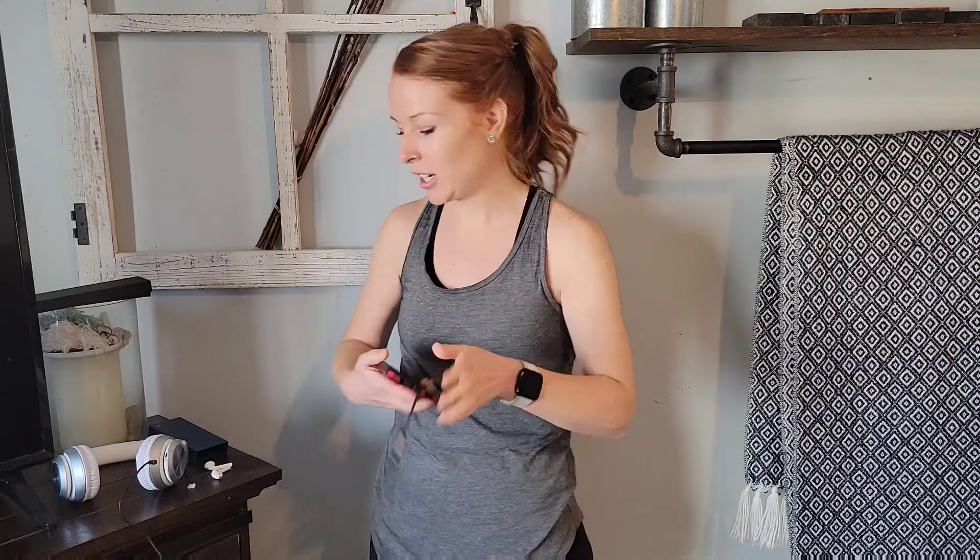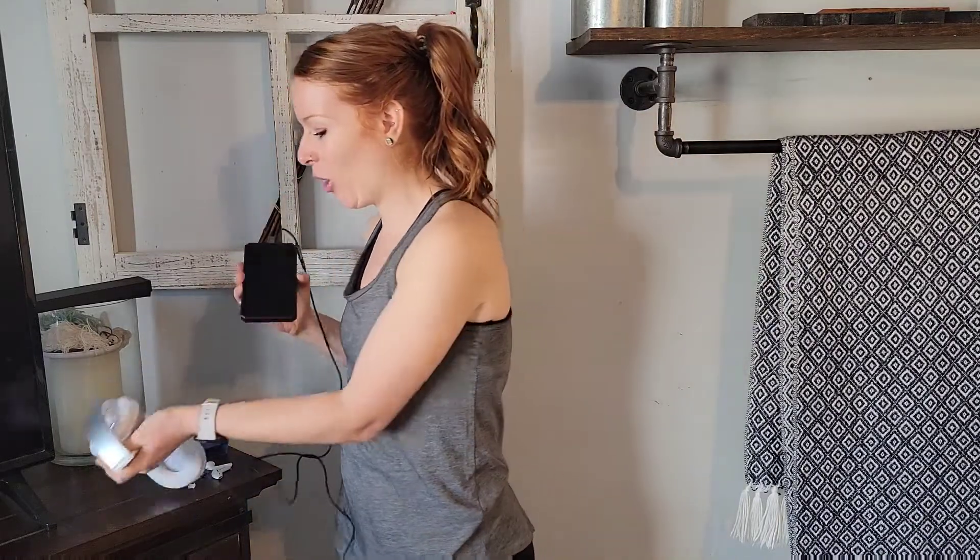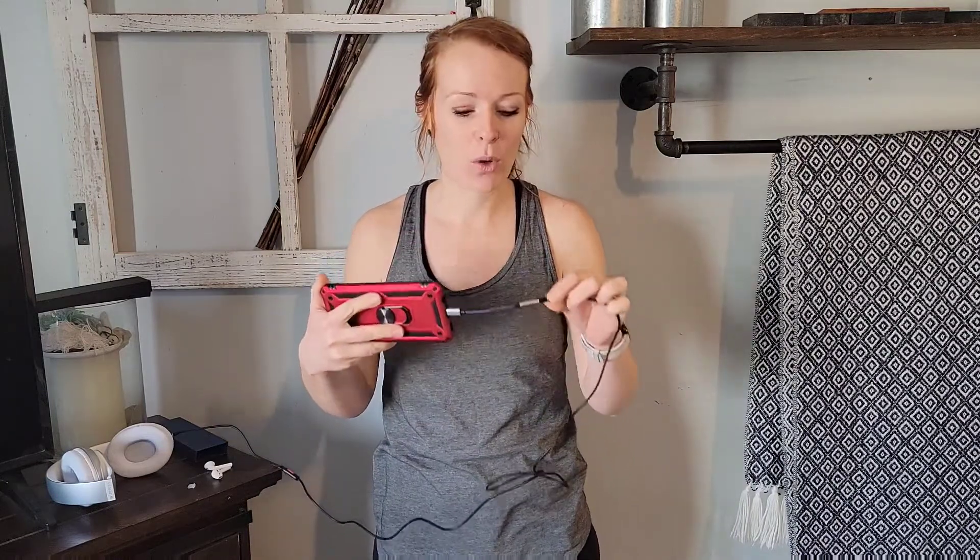You never have to worry about charging anything again. It also has a built-in microphone, so you get all the special features — noise reduction and a filter to make the sound more clear. All of those special features right here in this little cord.